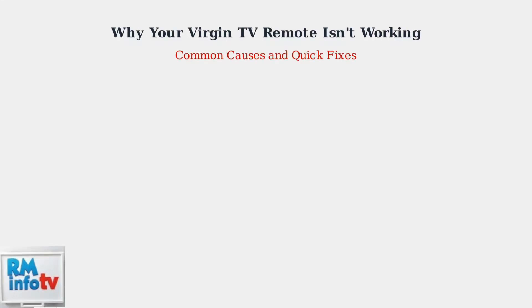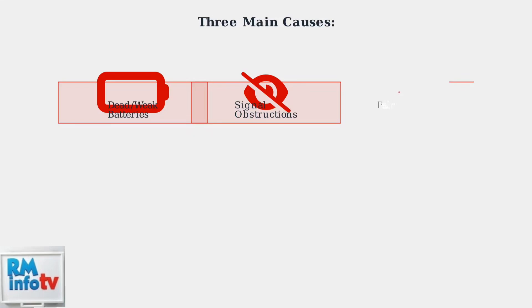Experiencing issues with your Virgin TV remote? You're not alone. Let's identify the most common causes and get your remote working again. The three most common culprits are dead or weak batteries, obstructions blocking the infrared signal, and pairing problems between the remote and your Virgin TV box.